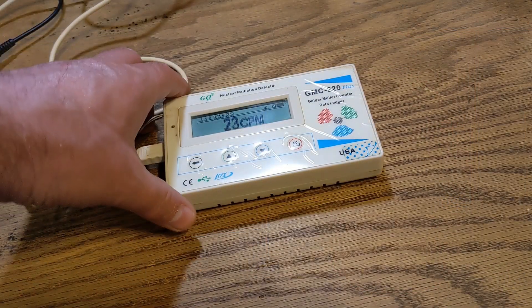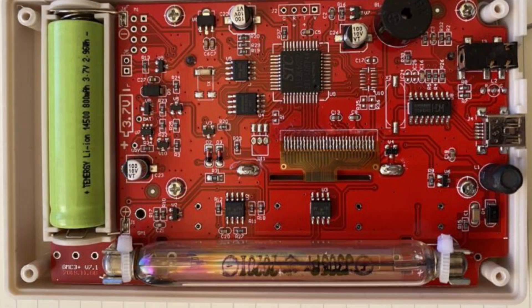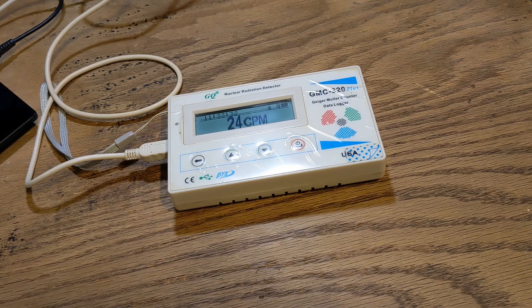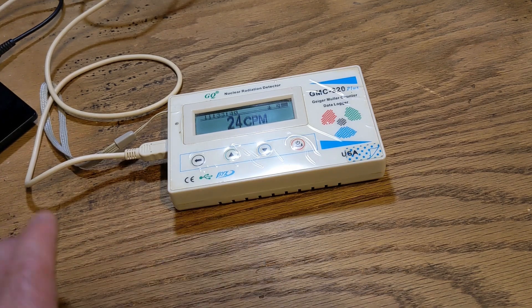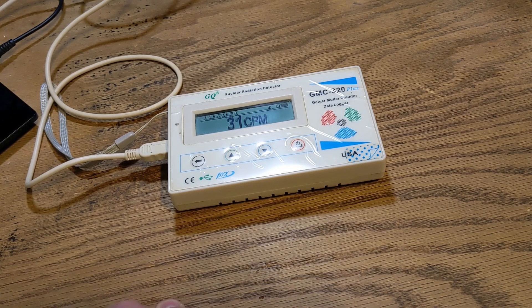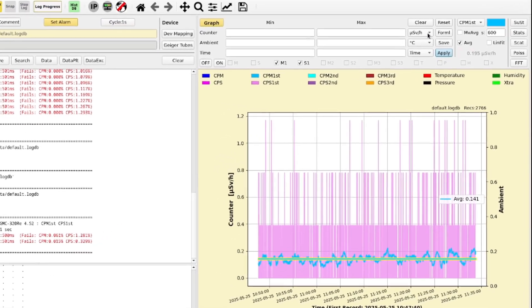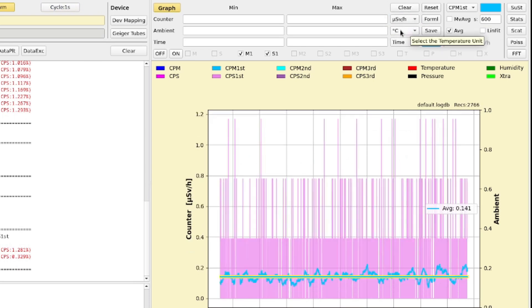I'm going to be using my GMC 320 Plus Geiger counter. This has a Geiger-Mueller tube in it right along the bottom edge, as we can see from this shot of the interior. I'm going to have it plugged in via USB to the computer. Presently, the Geiger counter is capturing an ambient baseline — the radioactive plate is in the other room, far away. Over on the computer, I'm running Debian 12 and the GeigerLog software version 1.5. You can display the data in counts per minute or microsieverts per hour, which I will be using.